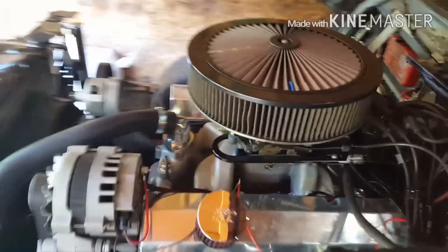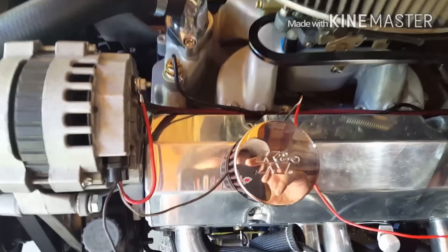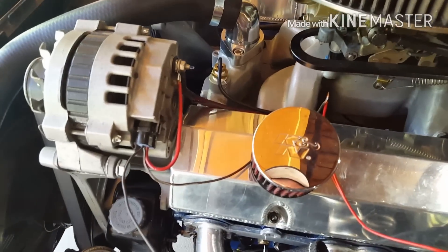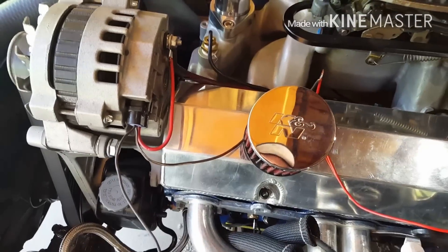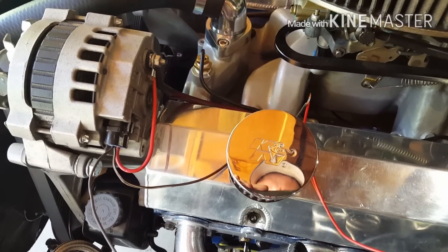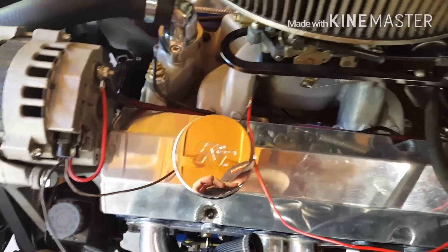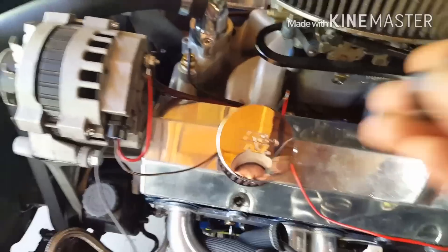We got my charging issue figured out - I had to get a different pigtail. Big shout out to Nova 2 Nut, thank you a lot for your help with your wiring schematics. You kind of walked me through it and we got this figured out. So I went and got a different plug.